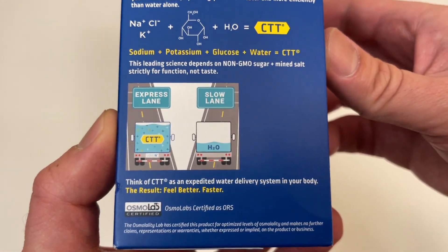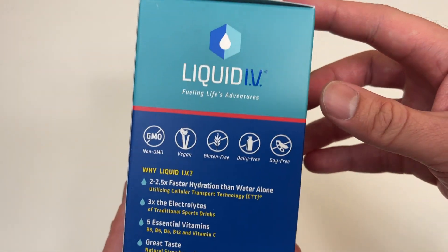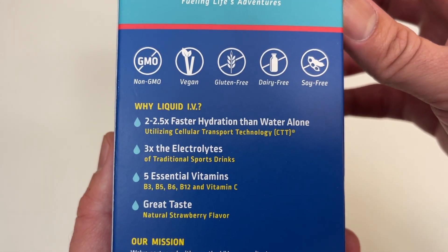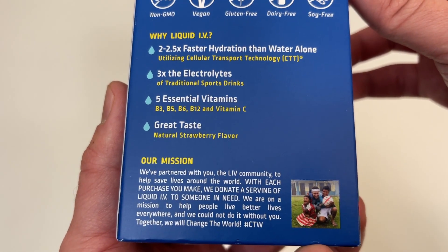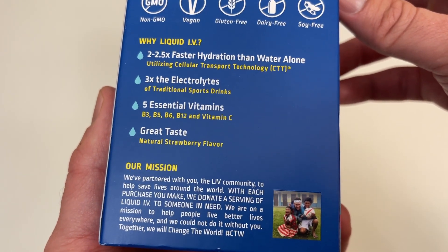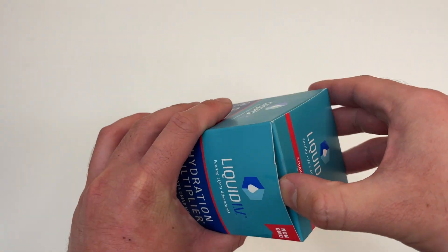You don't want to be in the slow lane, you want to be in the express lane with Liquid IV. I needed this from a night of raging too hard, and I learned from some friends who rage too hard too — they use this. It's good for preventing hangovers and getting you hydrated again. I actually opened this already and had one, but let me show you.